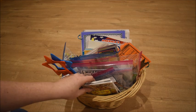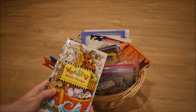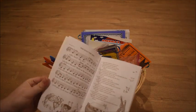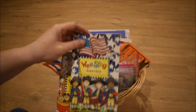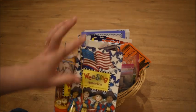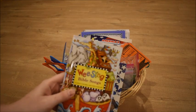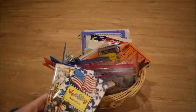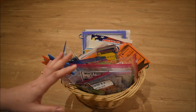Since we homeschool and are Christians, we do Bible in the mornings. I have two song books — the first is 'We Sing Bible Songs,' which came with a CD. I downloaded the songs to my phone so I can pull them up easily. The second is 'We Sing America,' which has American-themed songs like the Star-Spangled Banner. Each morning we do our Bible lesson, sing a few Bible songs, and occasionally some patriotic songs.